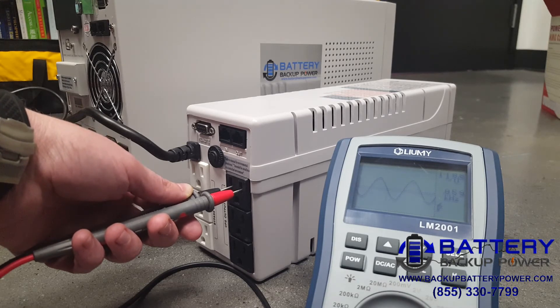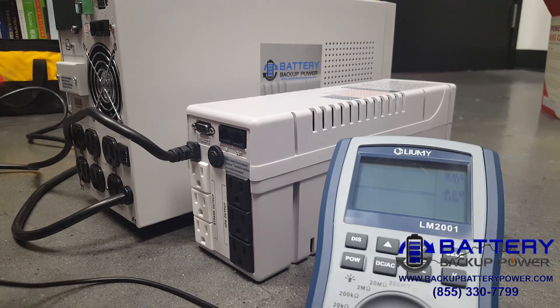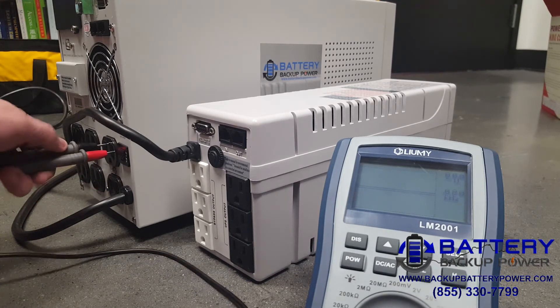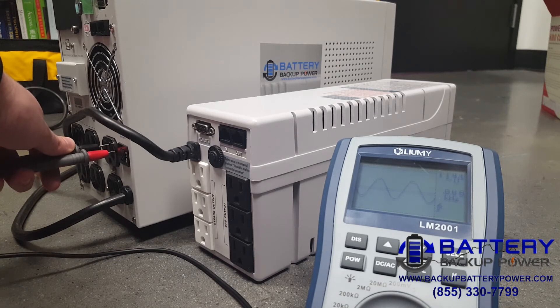We'll go ahead and do the same thing on a high-end UPS. There we go — wait for detection, no power. We'll go ahead and switch to battery backup power on the high-end UPS. There we go — we have utility power. You can see it's a nice, clean, pure sine wave. I'm going to go ahead and simulate a power failure.